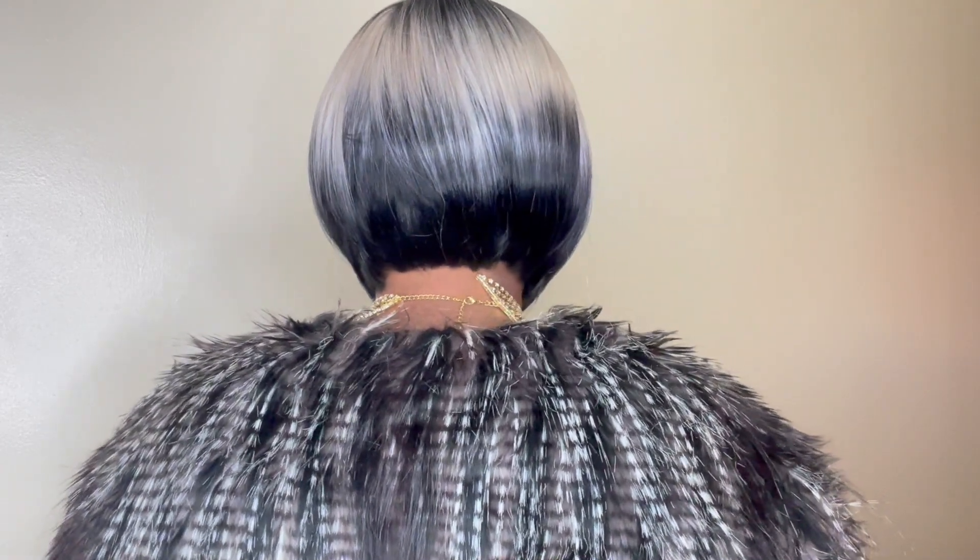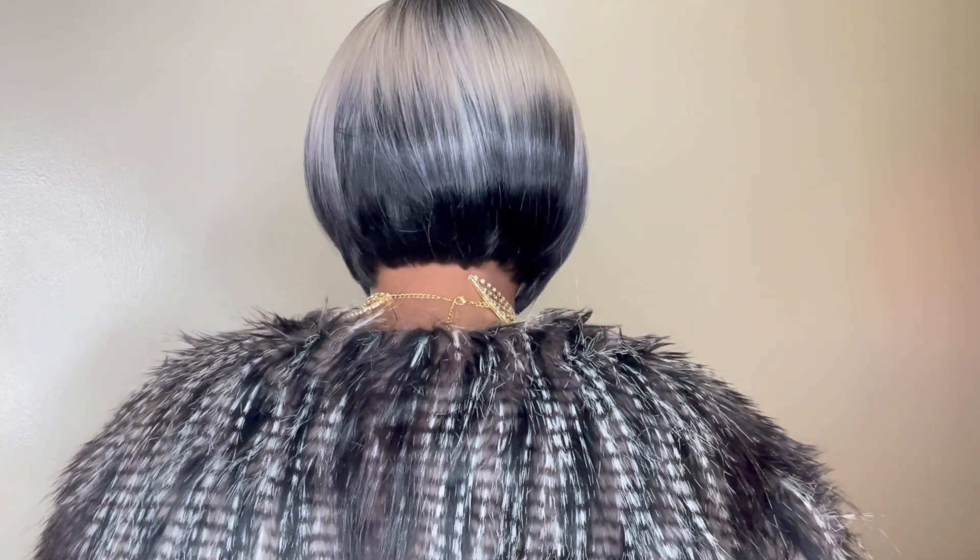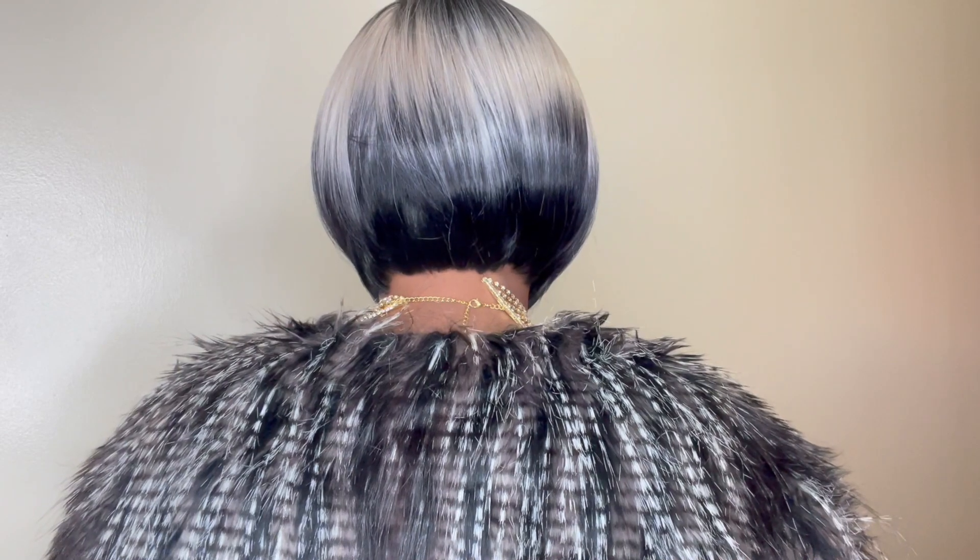Let me show you what the back of the wig looks like. So this is what it looks like at the back here. It's quite short, which is great. I do love that about this unit as well. And let me show you what the stock card looks like. The model has on the exact color as well and she is killing it herself. It's looking very nice.